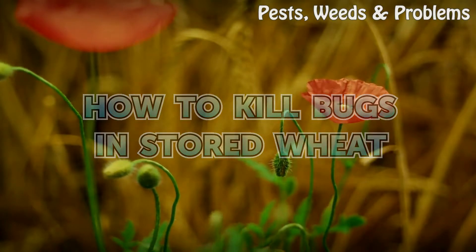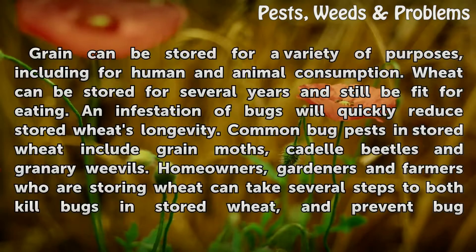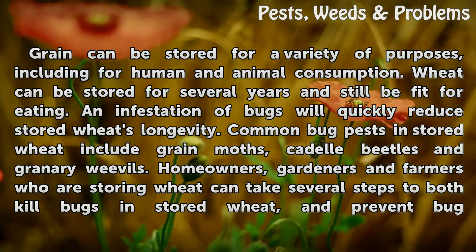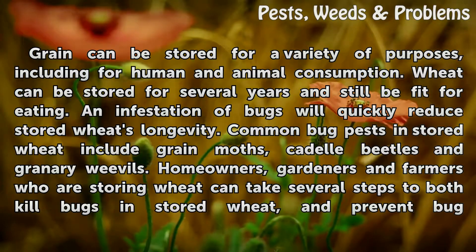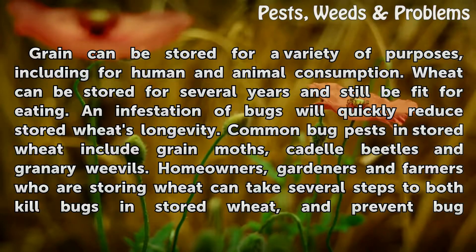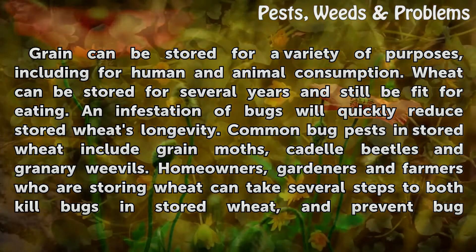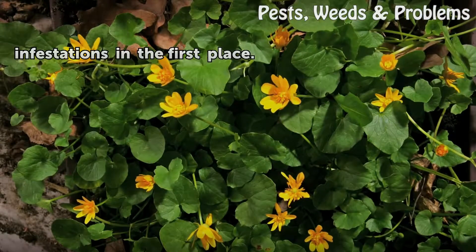Grain can be stored for a variety of purposes, including for human and animal consumption. Wheat can be stored for several years and still be fit for eating, but an infestation of bugs will quickly reduce stored wheat's longevity. Common bug pests in stored wheat include grain moths, cadelle beetles, and granary weevils. Homeowners, gardeners, and farmers storing wheat can take several steps to both kill bugs in stored wheat and prevent bug infestations in the first place.